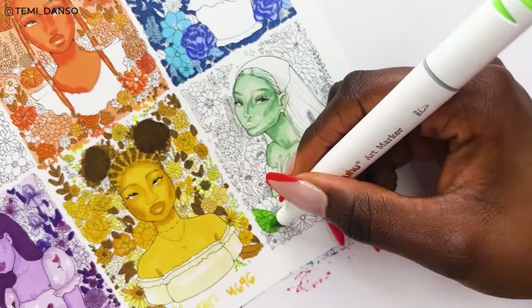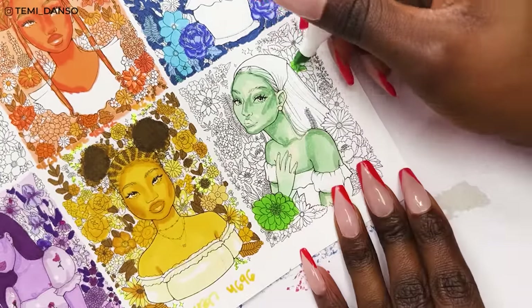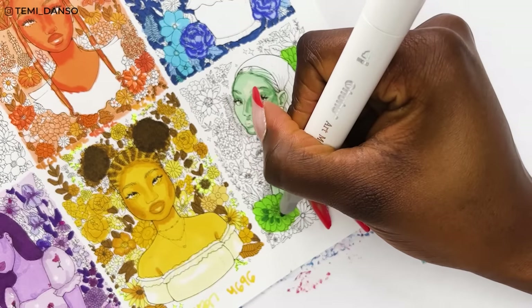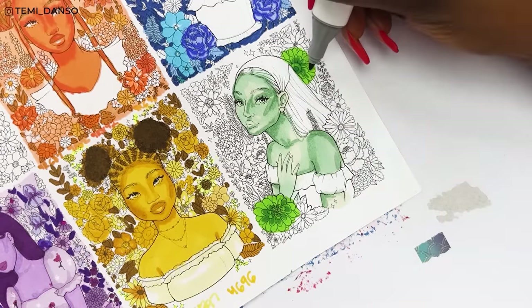If you've watched any of my coloring book videos, you know I try to vary the different hues and tones across the page just to keep it all balanced. So I'm starting with the brightest green, using that for these two flowers, and also trying to use the same shade at different bits of the page again just to keep it balanced.